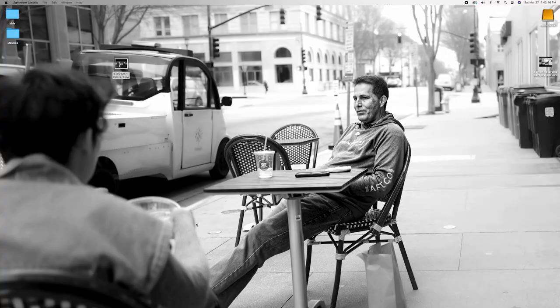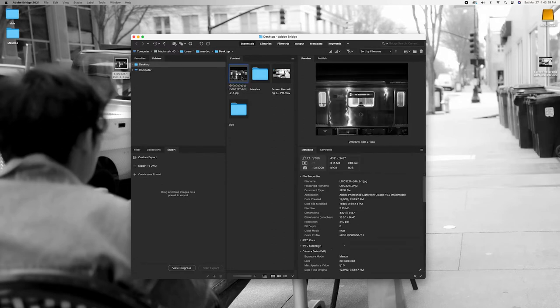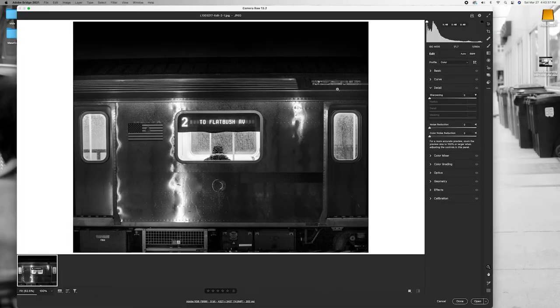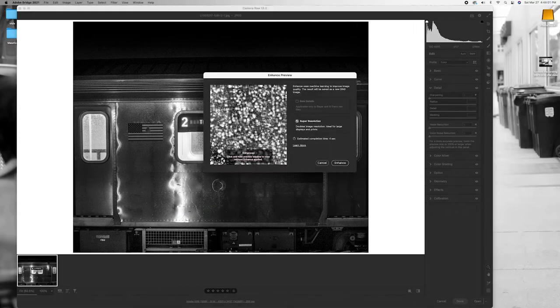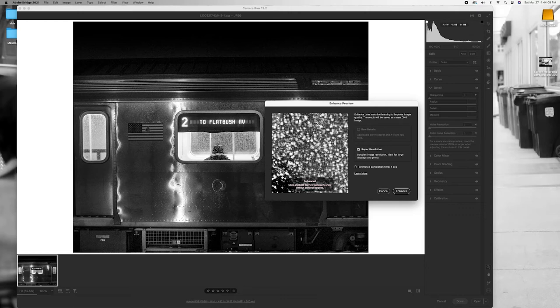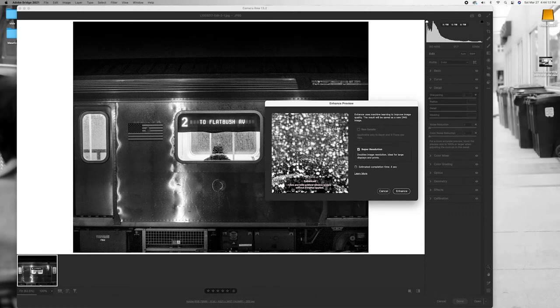But we can get around this. Let's open up an image in Adobe Bridge. We're going to right-click it and open it in Camera Raw. I've already edited this image and here it is — it looks fine. We're going to go to Enhance, and this dialogue box comes up showing an enhanced preview. I'm going to move the preview to this guy who's in the train so we can see the details around him.